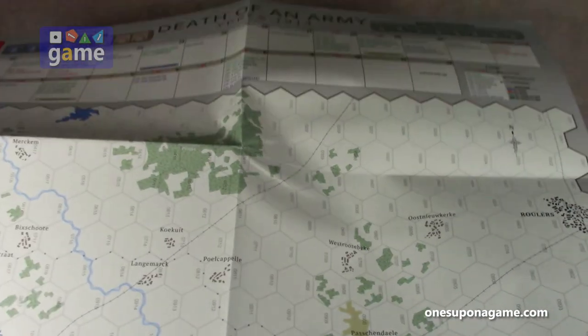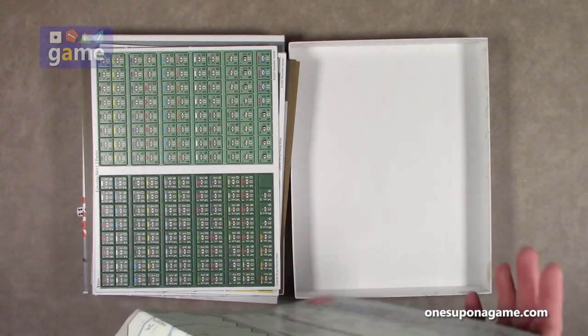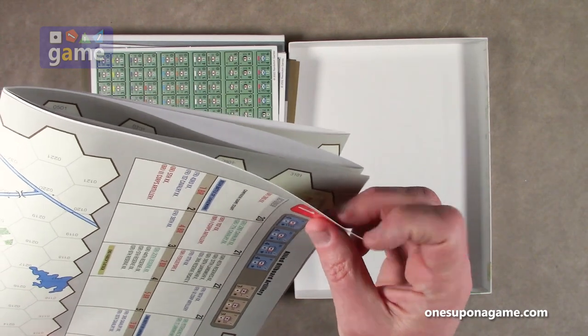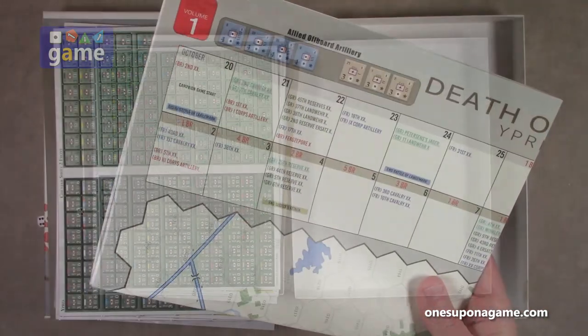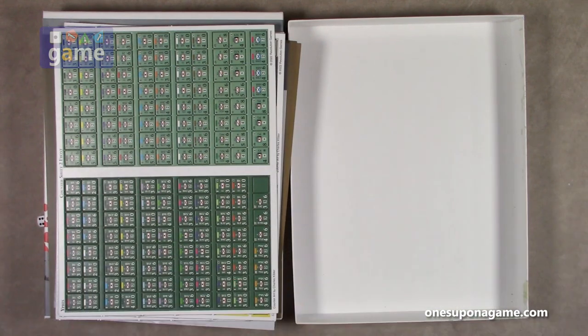It's single-sided, thick paper — not too thin. Obviously you're going to want to put something on it. Since it's not a mounted map, you'll want to put some plexiglass on it to lay it flat. But it is a 22 by 17 inch map.